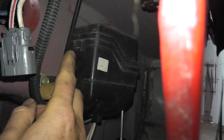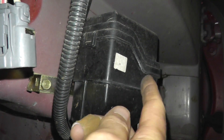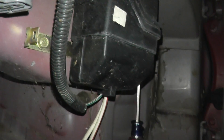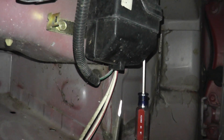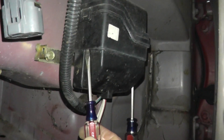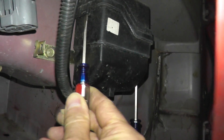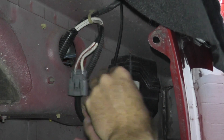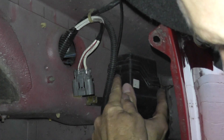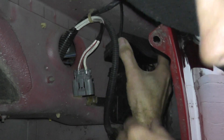Looking closely, we can see there's a plastic tab right here and there's another one on the opposite end. To hold in the other one is a little difficult — I just have a very small flat head screwdriver. Insert it very gently into the plastic body. It's a little tricky to deal with, and I just had to move the camera out of the way because it was blocking my movement.